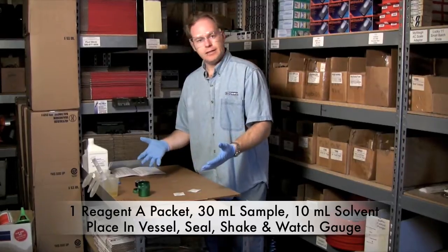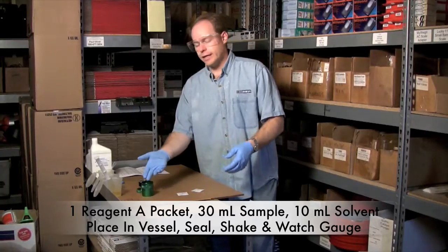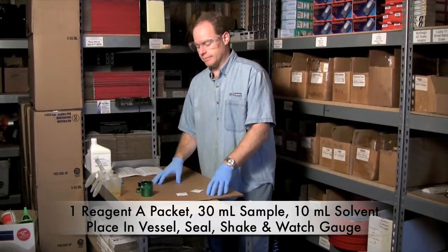The kit does come with safety gear and it's important to wear it. I've got safety glasses on and I've got safety gloves on. We are creating a little bit of pressure here with some hydrogen, so it's important that you be sure and be safe.